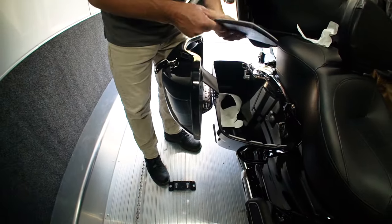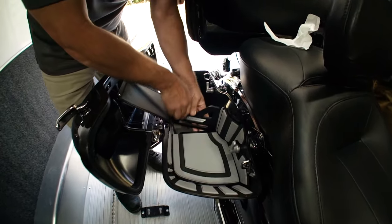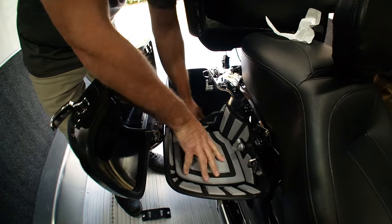Step three: I'm going to install the shelf. This is a groove that fits right into there, and we put the shelf lock on there. And that is it.